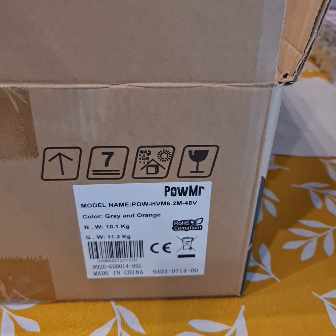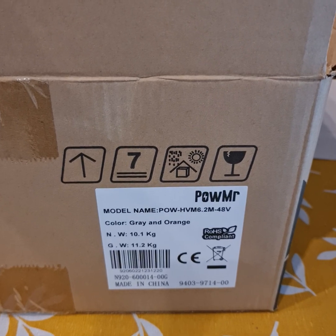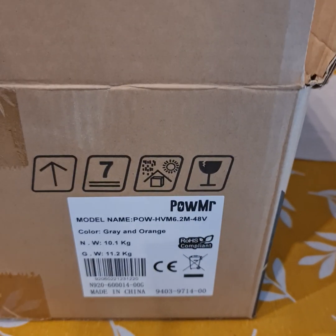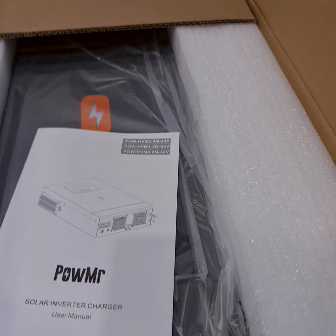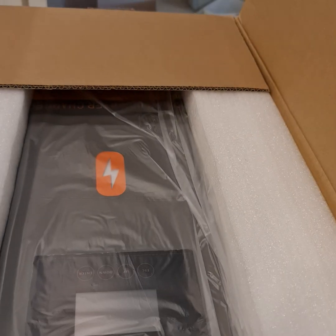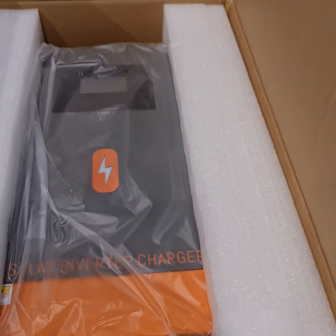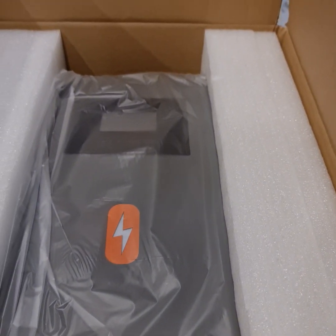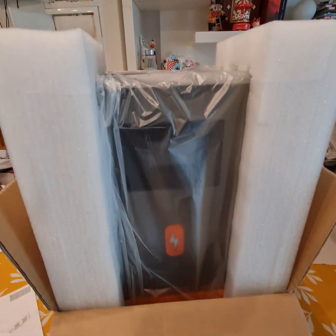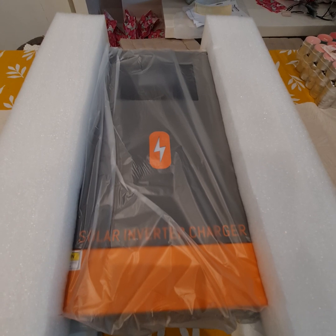Here is the unboxing video of the Powemr HBM 6.2 kilowatt solar inverter with 48 volts. Let's see what is inside. It has one instructions manual. This thing is quite heavy, around 10 kilos, with a very slick color — orange and gray.